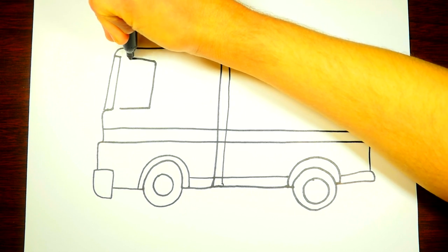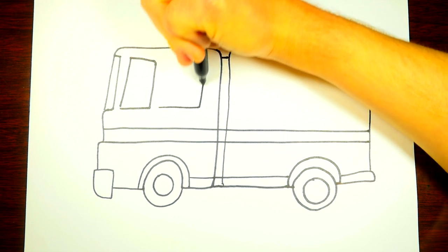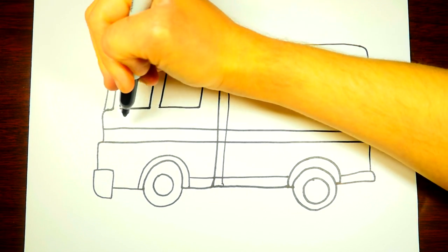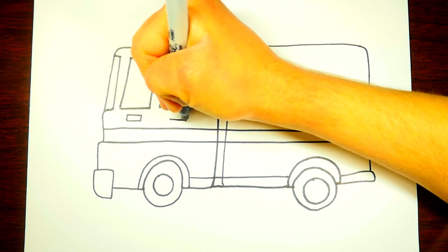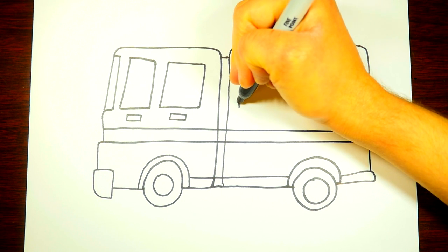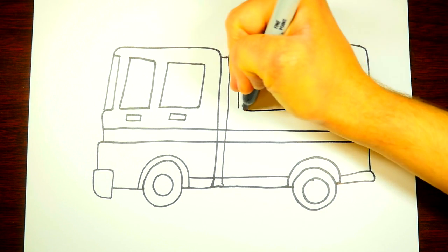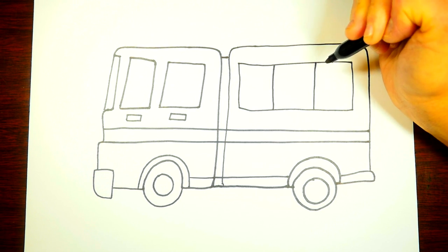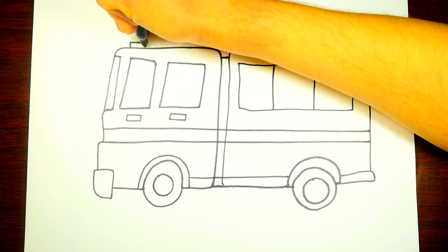Okay, now we're going to draw the windows. It's kind of a rectangle there. Let's draw one more window here. Look at that — now they can look outside and see where they're driving. That's a good thing to have in a fireman's truck and in any vehicle that we draw. So now let's draw a few of the back windows. This is probably going to be a blacked-out window because we don't want people to see in, but we want them to be able to see out.